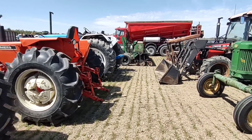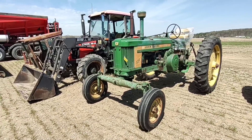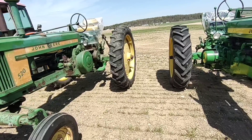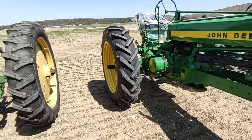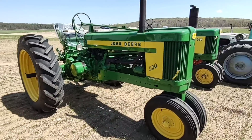I was passing through and stopped down here at this tri-state auction happening tomorrow. I'm just showing stuff I would be interested in. We used to have a 520 and I wish I could find the one we had again — I know neither one of these are it.